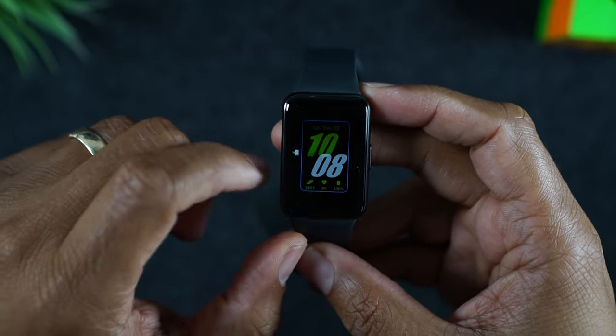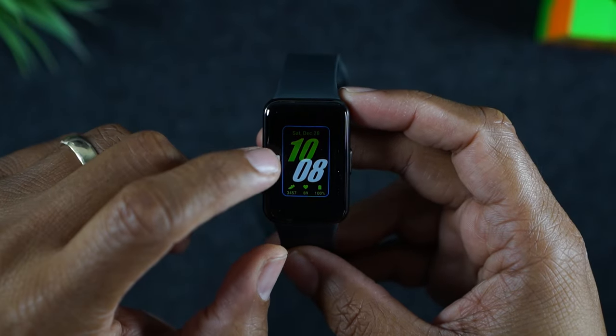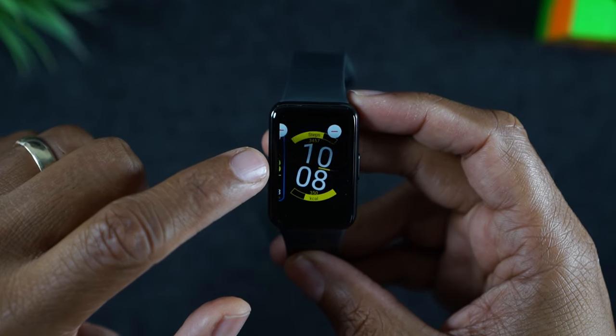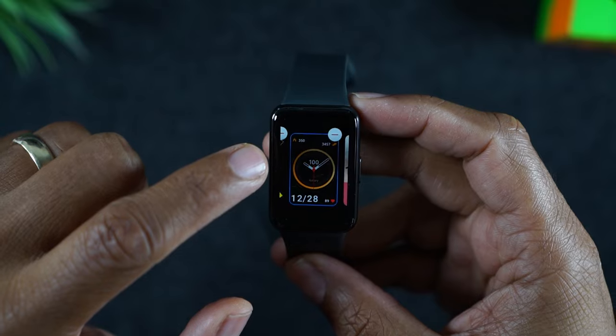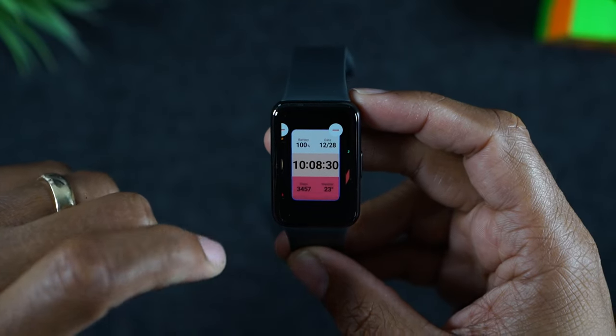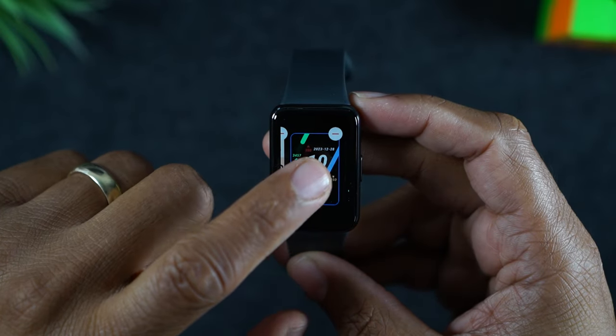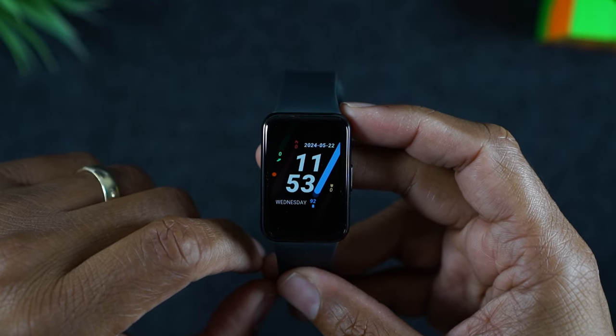Simply hold down on the home screen. It'll take you to this menu here and you'll swipe left — this will show you some of the stock faces that are on the watch. I have a few extra because I downloaded a few more, but you simply swipe through and when you find one you like, tap on it and it'll make that the new watch face.